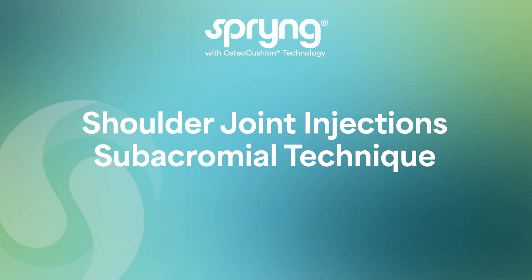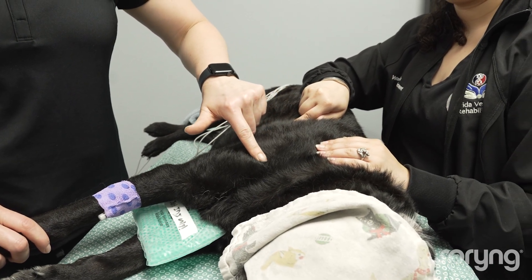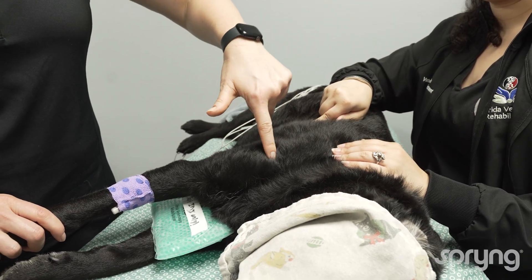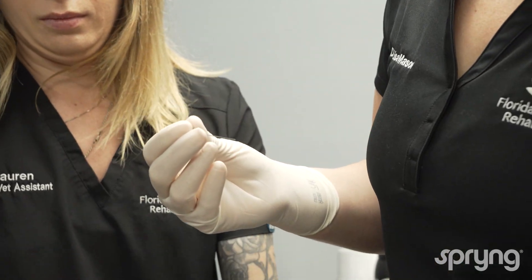Shoulder Joint Injections, Subacromial Technique. Begin by sedating the patient, placing them in lateral recumbency with the affected limb up. Palpate the spine of the scapula down to the acromial process. Clip and clean the region while the assistant holds the limb in neutral position.